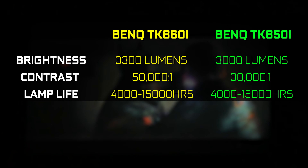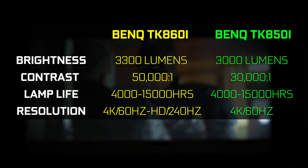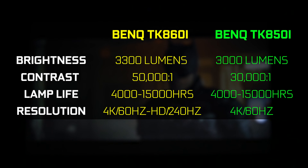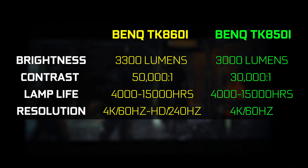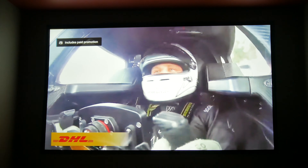In terms of native resolution and overall refresh rate, that hasn't changed much from the previous generation. Still looking at 3840 by 2160 native resolution with a maximum refresh rate of 60Hz at 4K. But if you bump down the resolution on the newer model, you will get 240Hz refresh rate compared to 60Hz at 1080p, which is a massive improvement.